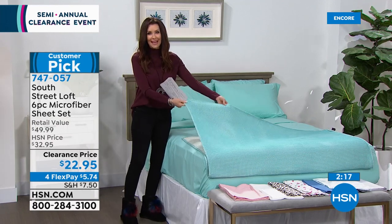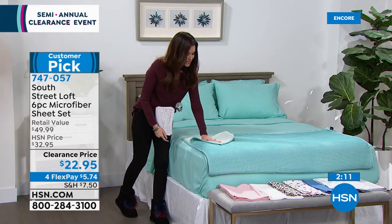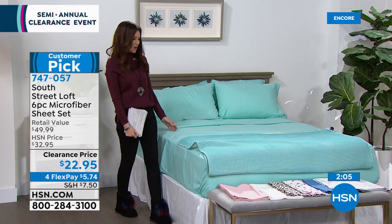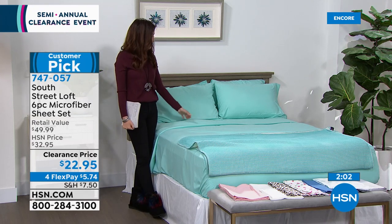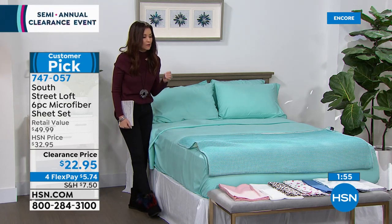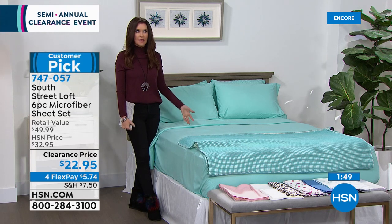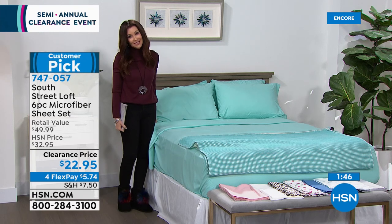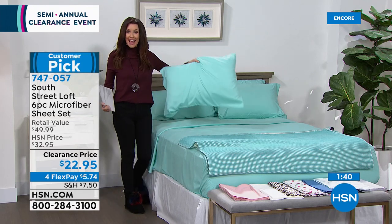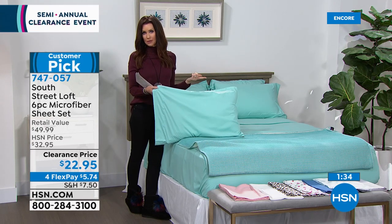We also have the waffle weave throw — this is the aqua, look how perfect it is as a match. It's also on a clearance price so you can add it to your cart. I love that aqua. The only sheets I've ever gotten compliments on from guests have been my microfiber sheets. They ask, 'Oh, where did you get these sheets?' Of course I got them at HSN — it's the only place you can get them, and you get four pillowcases. With the twin and twin XL, we've doubled it to two. With the full queen, king, and California king, you get four pillowcases — all for $22.95.